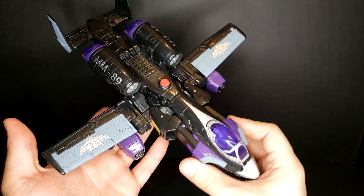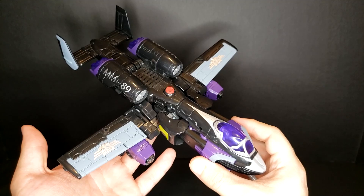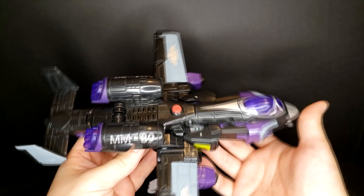This is very clearly a repaint — not a remold, purely a repaint — of the Universe Power Glide figure. I do have that figure, but it's cooler to look at the Decepticon version in neater colors.